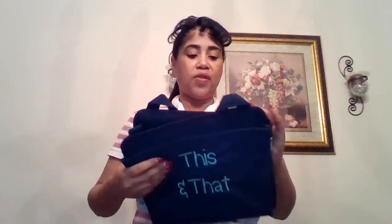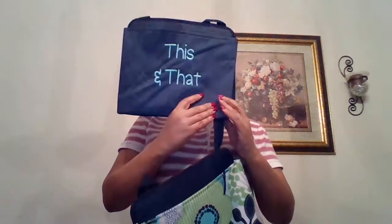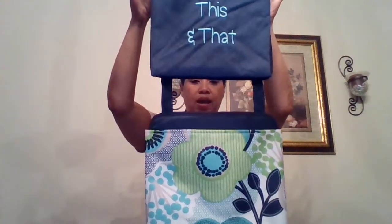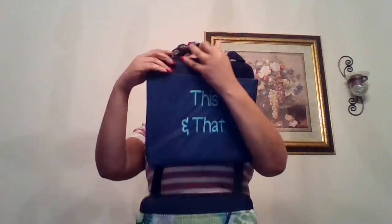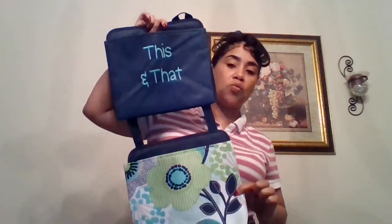Next we have our Oh Snap Pockets. If you are familiar with our Oh Snap Bins, we had to add some Oh Snap Pockets! We have our floral print — floral bouquet, I'm still learning the prints — and then we also have the blue in a sketchy kind of feel. Just like with our Oh Snap Bins, you can connect them, so if you want to hang three of these on a wall you can. I have command hooks already on my walls, so that's how I'm going to hang my Oh Snap Pockets. What would you use these for? I love these!